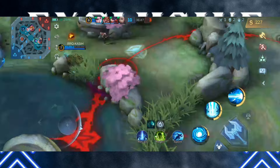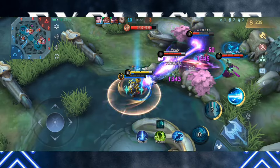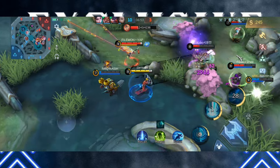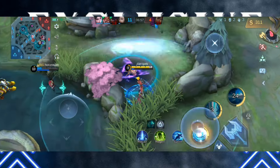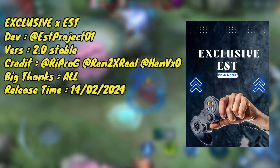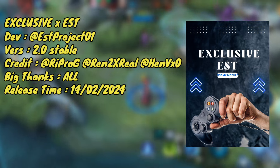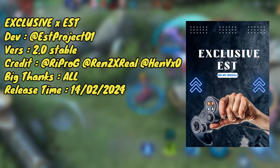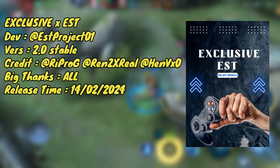Oke guys, balik lagi di channel gue. Jadi sesuai thumbnail di video kali ini, gue mau bahas dan mau share sebuah modul gaming yang di-install lewat aplikasi Thermoq. Buat nama modulnya adalah Exclusive XS Versi 2.0 stabil, dan buat developernya adalah S-Project 01.